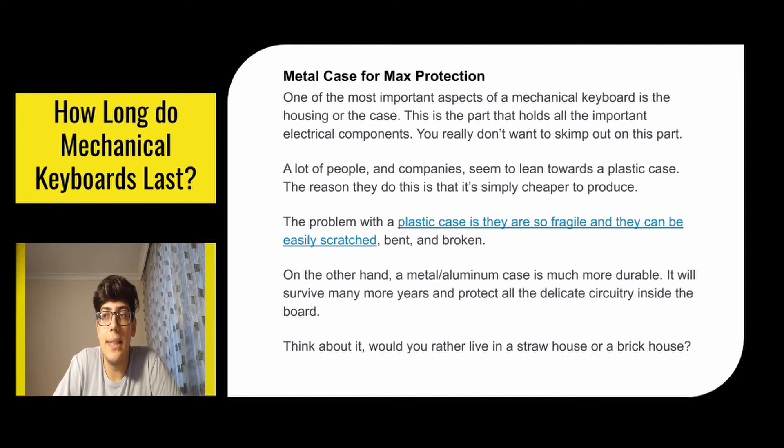Next is a metal case for maximum protection. One of the most important aspects of a mechanical keyboard is the housing or case — this is the part that holds all the important electrical components, and you really don't want to skimp on it. A lot of people and companies lean towards plastic cases because they're easy to produce and cheap, but the problem is they are fragile and can be easily scratched, bent, or broken. A metal or aluminum case is much more durable; it will survive many more years and protect all the delicate circuitry inside. Think about it — would you rather live in a straw house or a brick house?